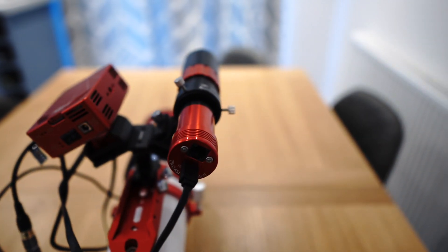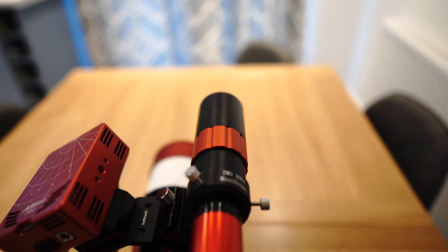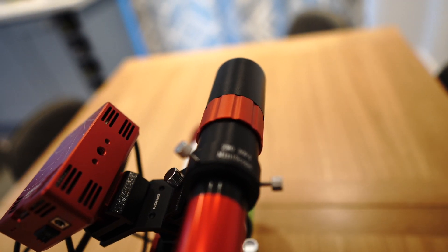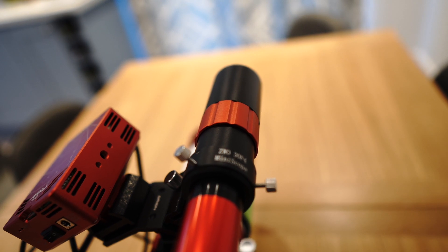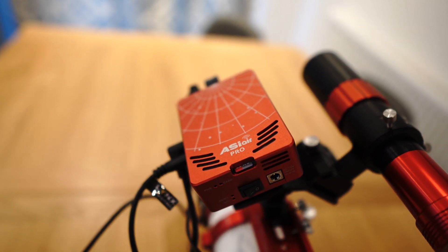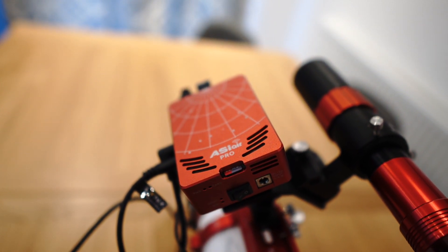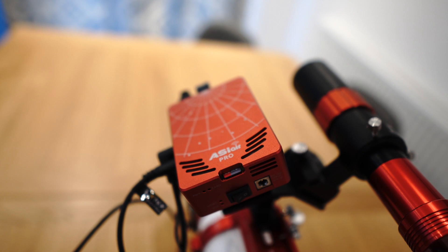All on top of that, I have the 120 mini guide cam, the 30mm F4 ZWO mini guide scope, and all of this will be controlled by the ASI Air Pro. That's going to be taking all of my images, and that will be in charge of all of the guiding.